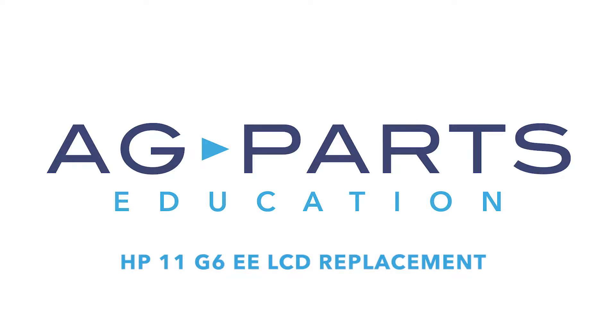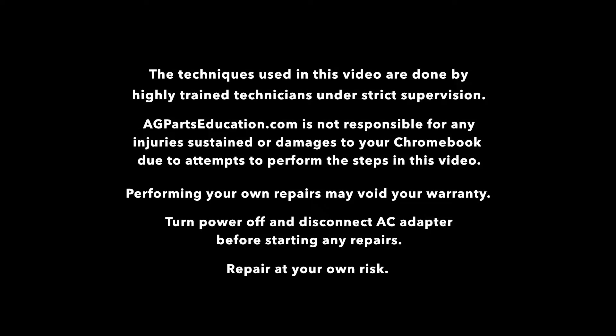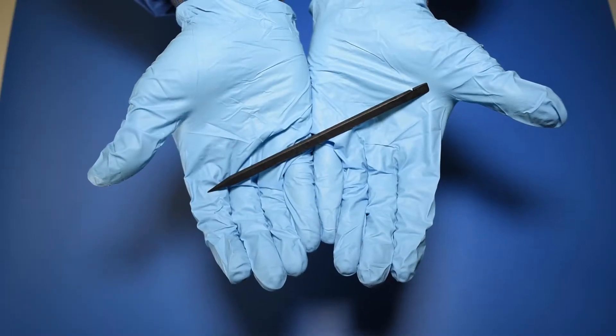Hello and welcome to our HP 11 G6EE LCD Replacement video. The tools you'll need for this repair are a static mat, a spudger, and a manual screwdriver.